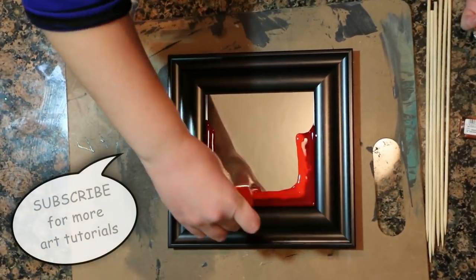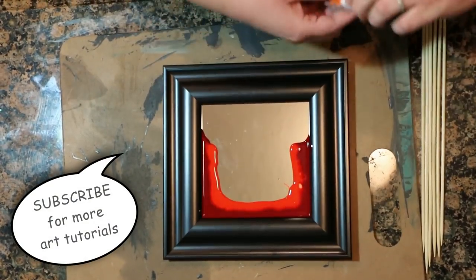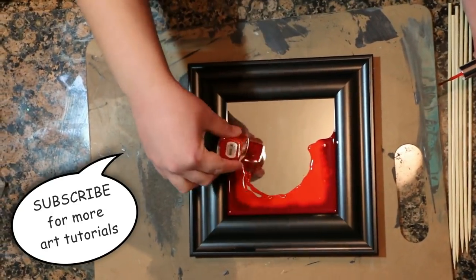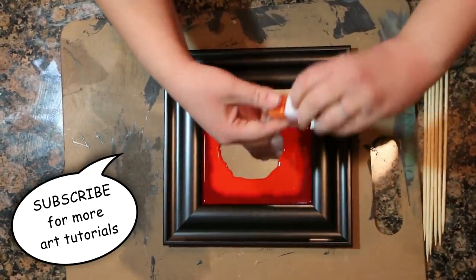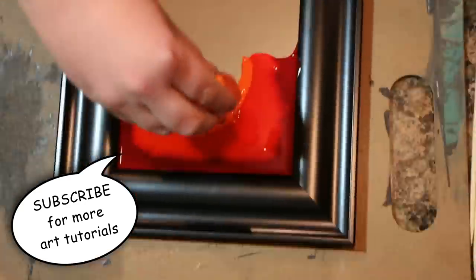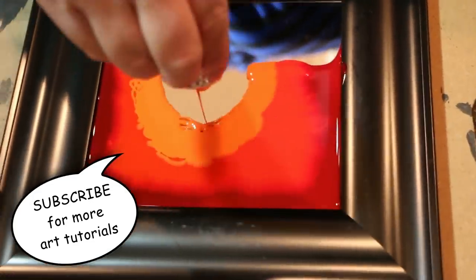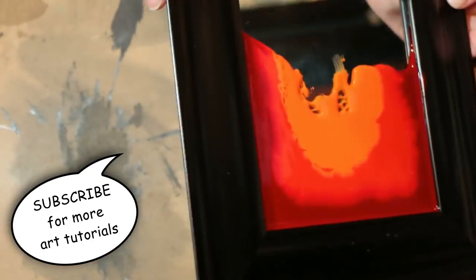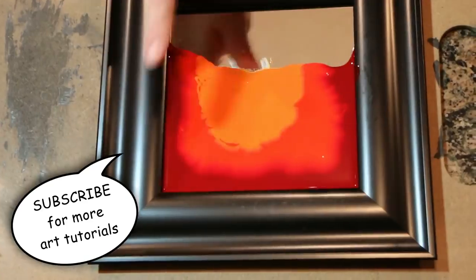Now I've got a lighter orange than that. I'm gonna kind of move my paint around until the space gets a little more full of paint.